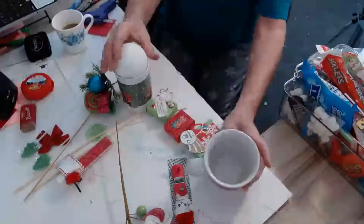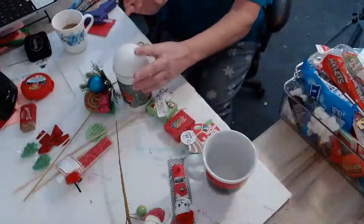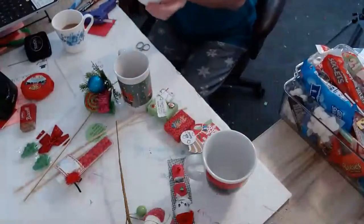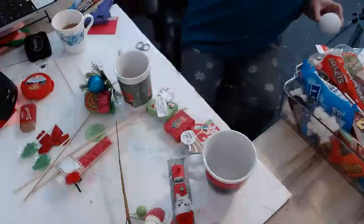I bought these cups on clearance at the end of the season. This one will fit a lot better, and then it'll bring your stuff up further. We can even get two out of this by cutting it down.